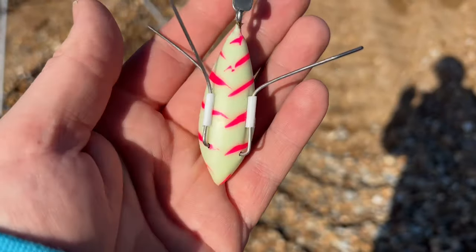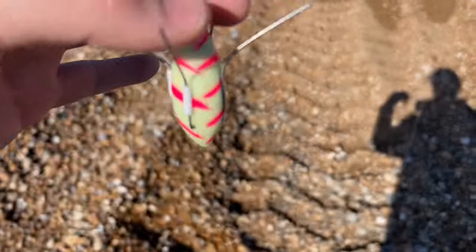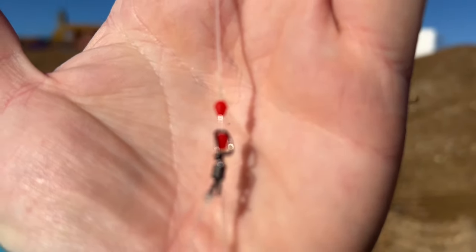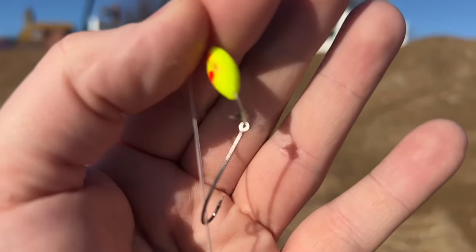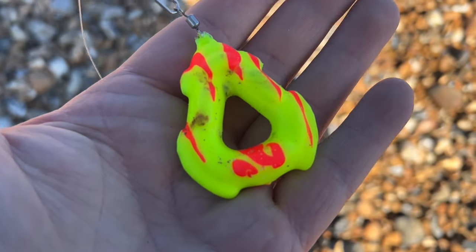I'll show you the rig I'm using today. It's got the Seaweights weights on. Here we've got one of the Seaweights grippers. These are completely glow-in-the-dark and they shine up. Absolutely awesome. I've paired it up with one of the Seaweights two-hook clip-down rigs.